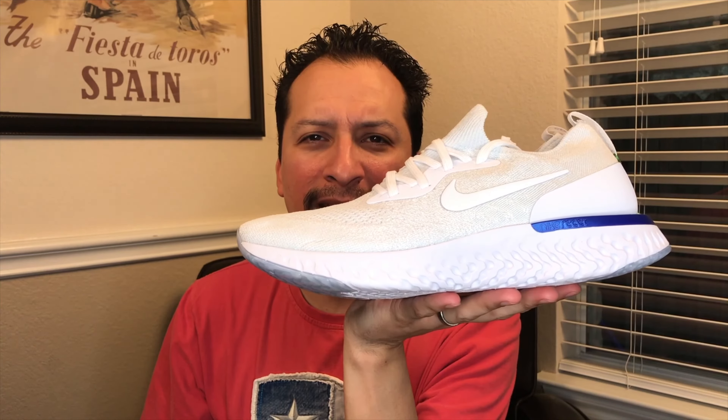And guess what it comes with — paper cardboard shoe trees. Now this shoe retails for $150, and I paid about $190 for these shoes — so more than retail, but pretty much the same price as a brand new pair of Ultra Boosts. These are supposed to release February 22nd, I believe. This is a good looking shoe. I like this shoe. It's super light.